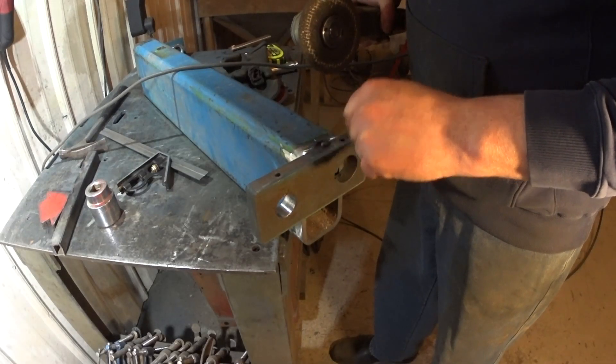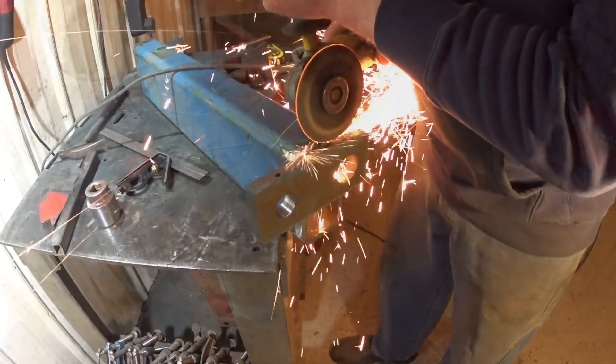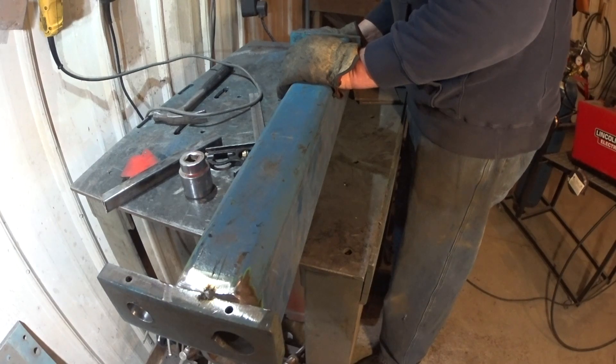I forgot to cut down on here a little bit for the welding. Much better — a bit too much, but better.